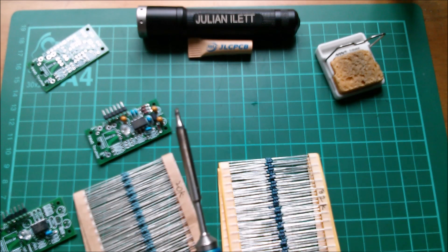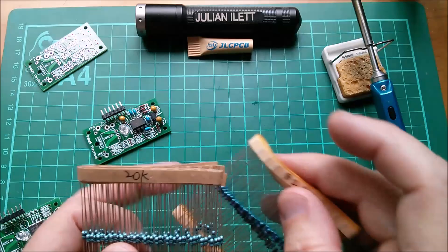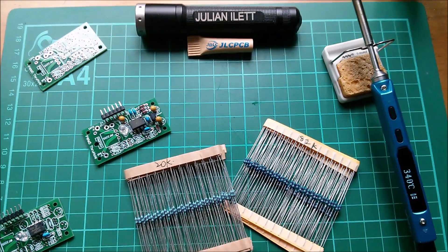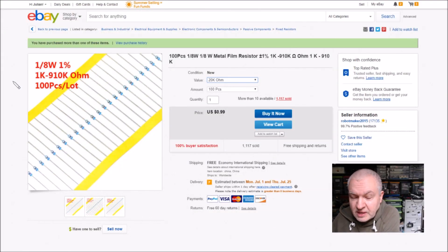I should do a postbag-style reveal of where these came from on eBay — so these are 100 pieces, eighth-watt metal film resistor, plus or minus one percent. They do values 1k to 910k. That says 20k, 100 pieces, and they are just 99 cents for a hundred pieces. So I bought both the 20k and the 82k, and these come from Robot Maker 2015.